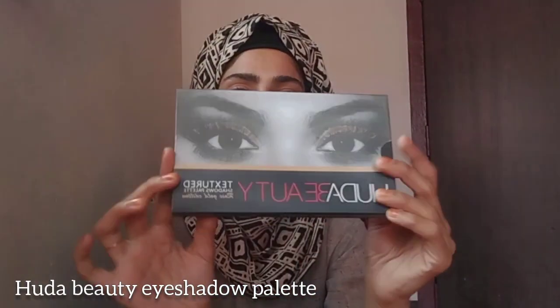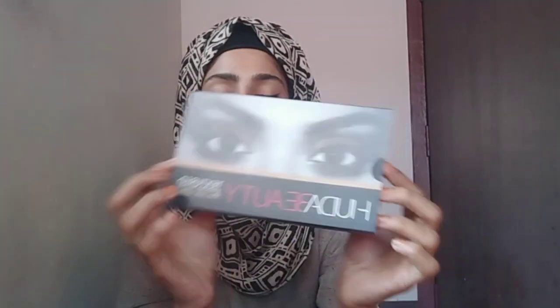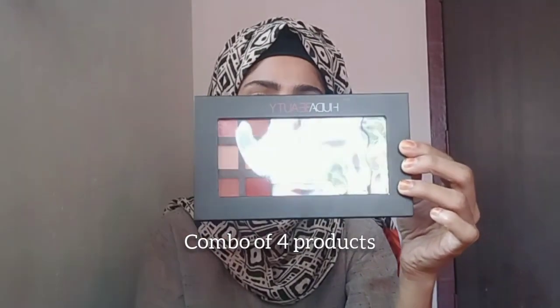First up we have an eyeshadow palette from Huda Beauty. This is a combo pack and I got this for only 262 rupees, because this was my first order so I got 100 rupees discount. It would be great if they had included a mirror — I'm a little bit disappointed because it does not have a mirror.